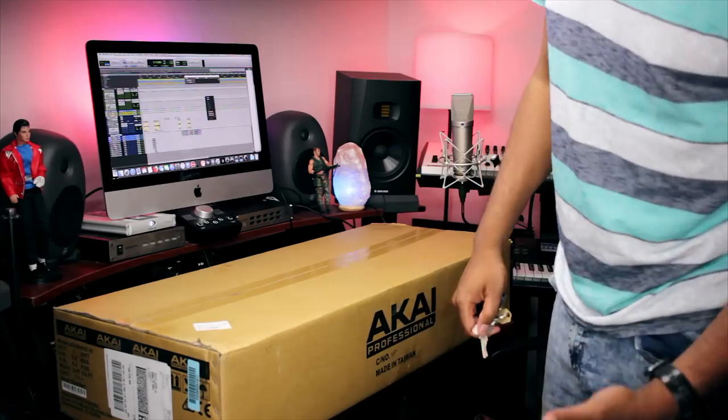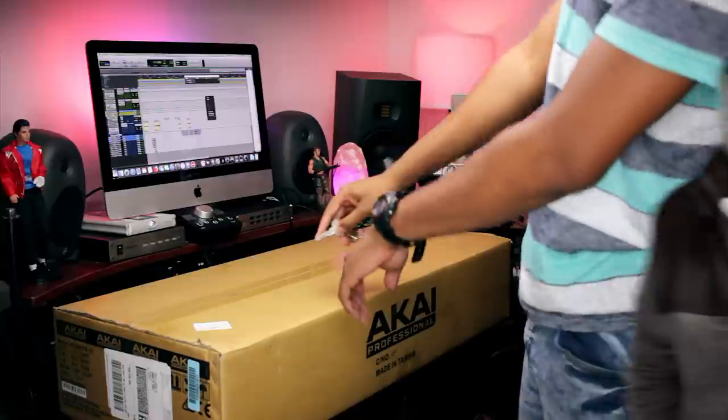Let's get to the unboxing. Let's go ahead and get right to it guys — y'all already know I got the key, let's crack her open.